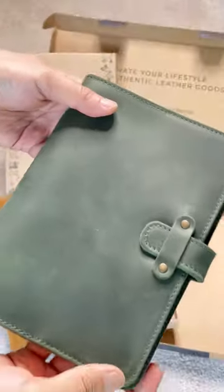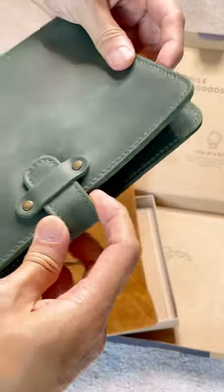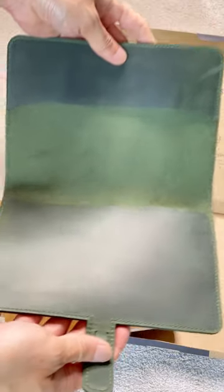The colour I purchased was their green colour. The colour and the leather texture look a little different from their product images — could be a different batch. Regardless, the leather is still thick and supple. It's not going to collapse like other leather journals I unboxed recently.